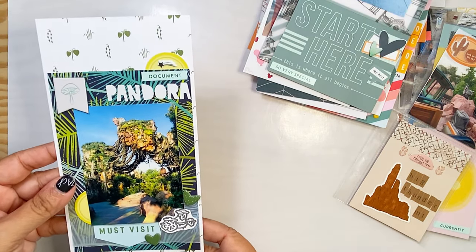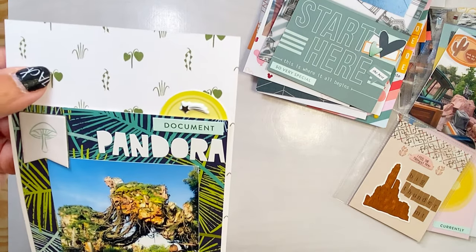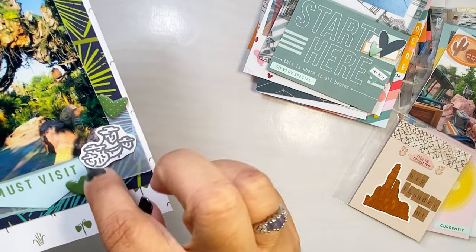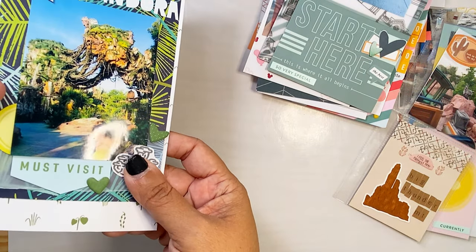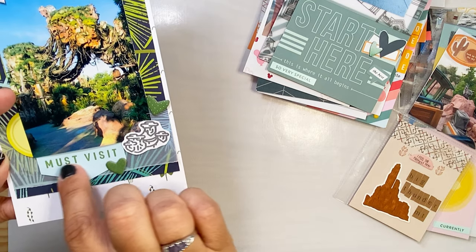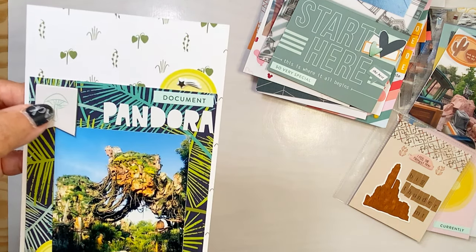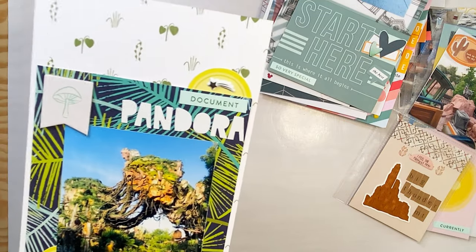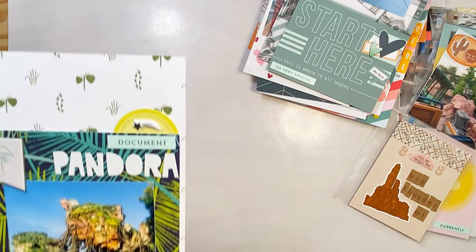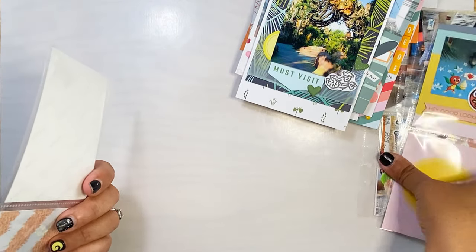Here we have a layout of Pandora in Animal Kingdom at Walt Disney World. The paper is from Kelly Perky — I thought it was perfect because there were little plants on it. I went ahead and stamped out our little Pandora icon, cut around it, and layered it on top with a piece of vellum because I thought it would get lost on the bright pattern otherwise. I put the vellum there, added little paper doodads and our little stamp that I cut out. This piece from Studio Calico already came with a little plant on it, which was perfect. The alpha stickers are from Kelly Perky. This came out really neat.